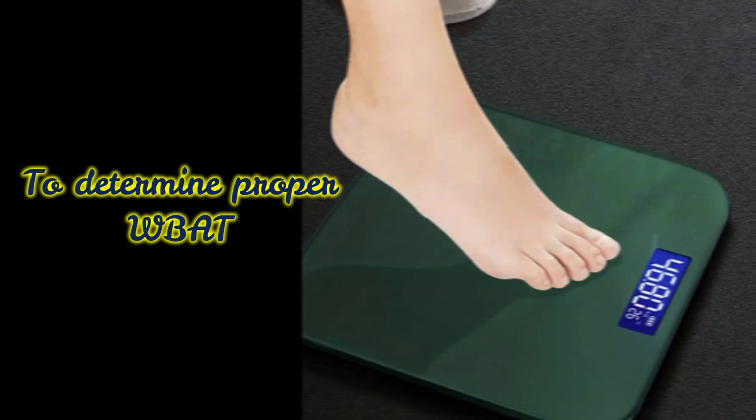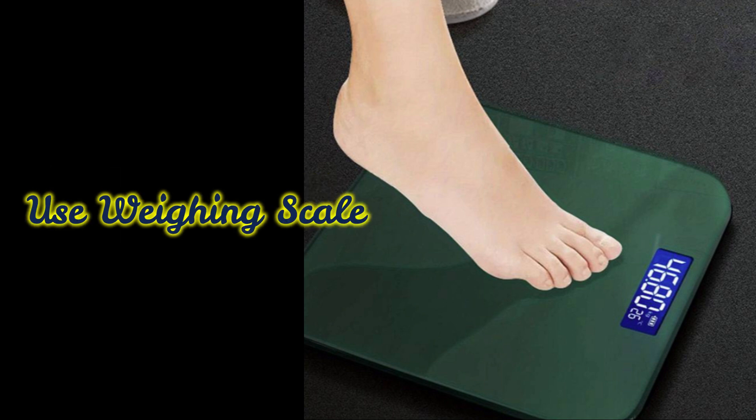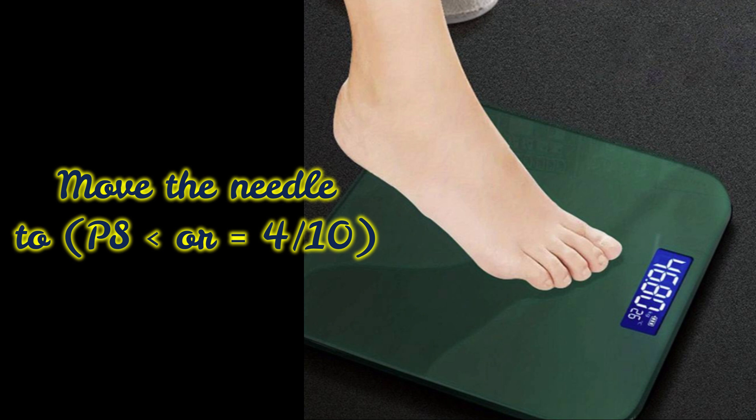For weight bearing as tolerated, ensure that the patient provides weight bearing on the scale but just up to pain levels less than or equal to pain scale 4 over 10. Perform this activity numerous times until the patient gets used to that feeling and can capture that feeling during gait.